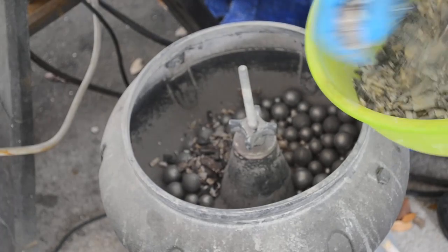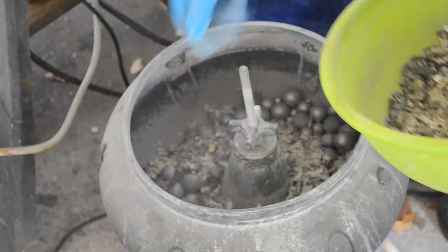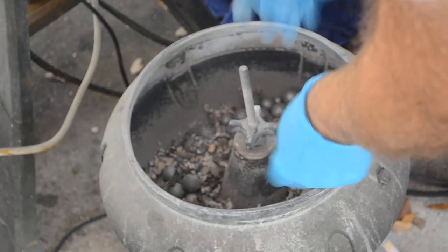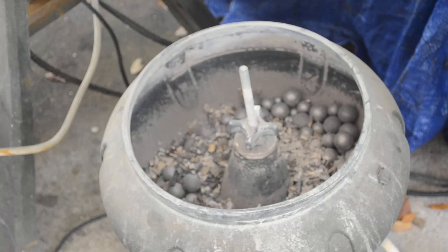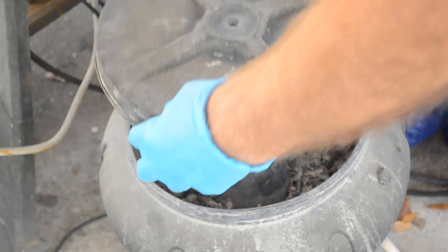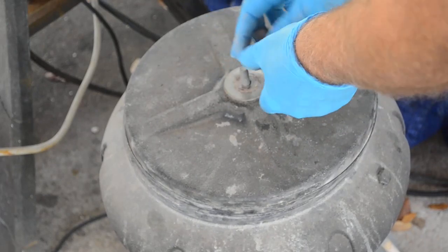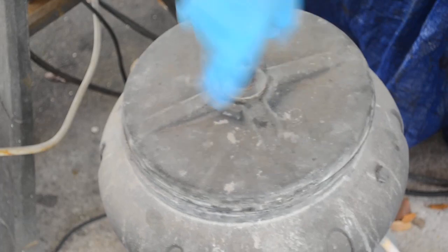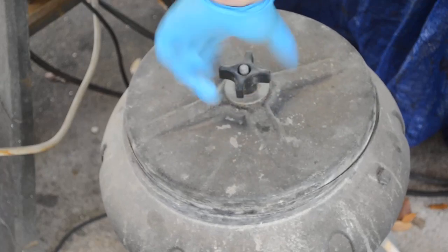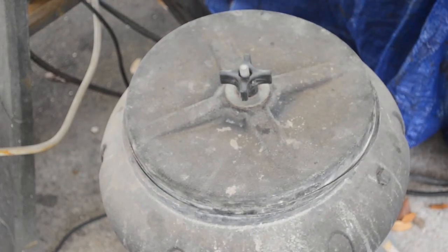I'm going to load this up with some more incinerated chips and let it run for another two hours — two hours seems to be the sweet spot for getting a really good grind out of this thing. All right, putting the lid on and screwing it down tight. I won't start it yet because it's quite loud, especially with a fresh load of chips — super loud for about the first 10 minutes until it really starts pulverizing those chips into dust, then the sound goes down quite a bit.